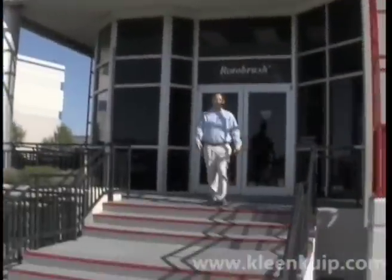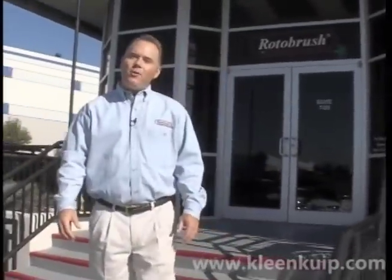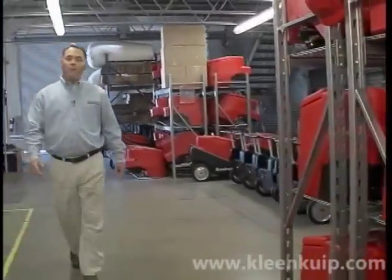Welcome to the Rotobrush Headquarters and Training Center. My name is Pat Hyland. This video is designed to give you a quick start for your Rotobrush air duct cleaning service. You'll learn some great tips and techniques that will help you with all aspects of cleaning your customers' air ducts.